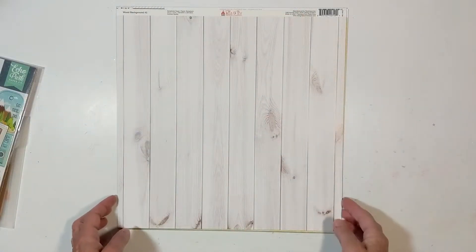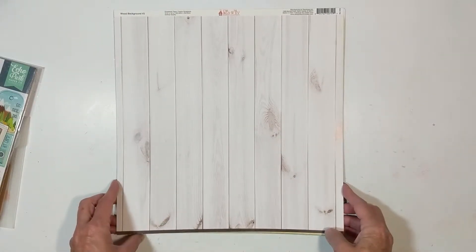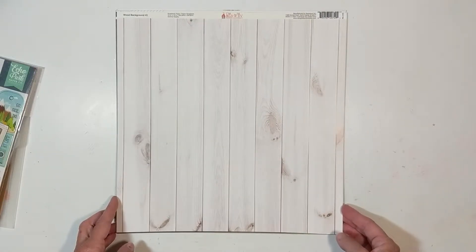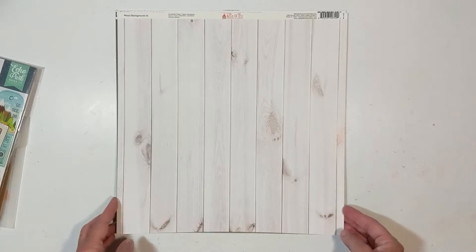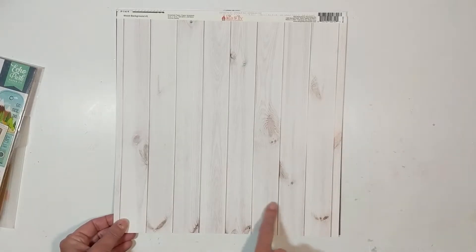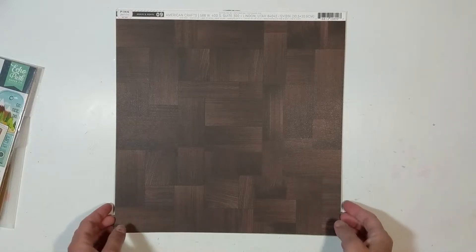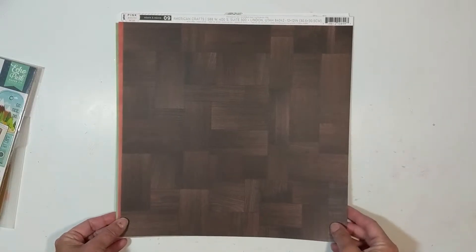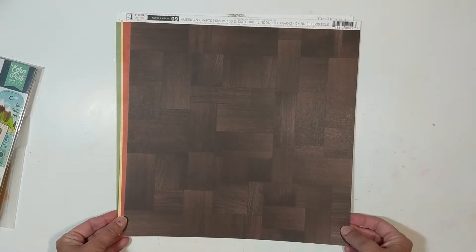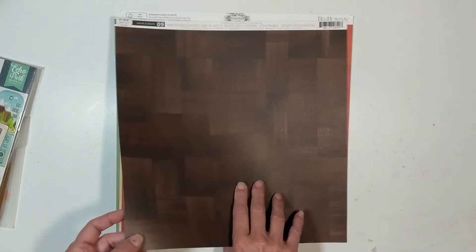These will be my base papers, and this is my bonus paper right on top — it's from Ella and Viva, a wood background number two. I think it's still available at scrapbook.com. I love this white wood grain, so that's my bonus paper. My 12x12 base background papers include Pink Paisley Again and Again number four, selected for its wood grain side.